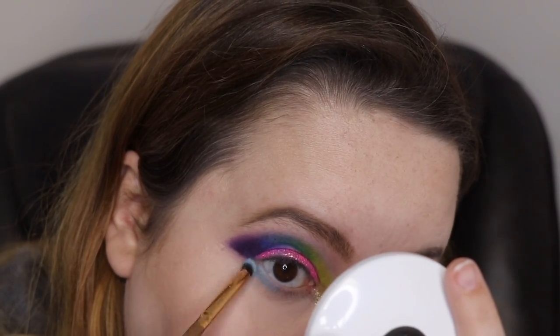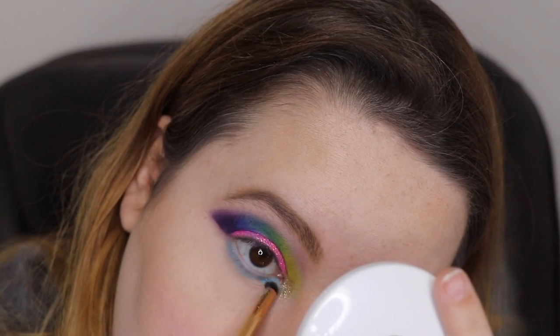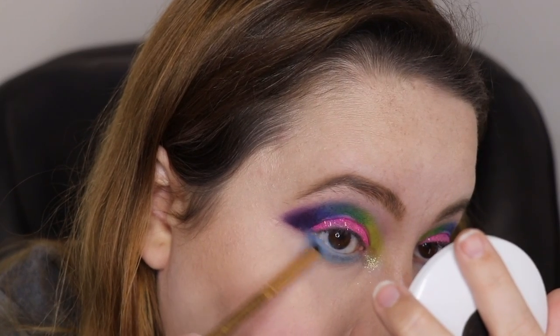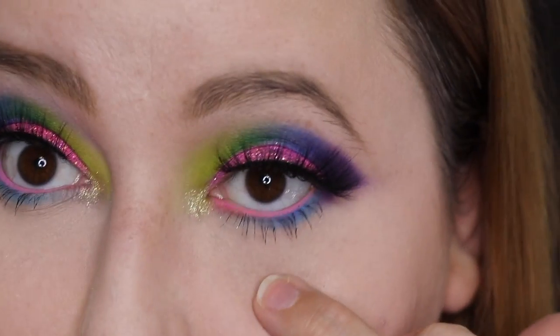I'm going to go into Brain Freeze. I think I'm also going to go into Silk, that darker blue shade, and put that on the outer corner just so these two blend better. I actually ended up using Insomniac for the inside of the eye — this thing is pigmented AF. It actually shows up and it's pink.